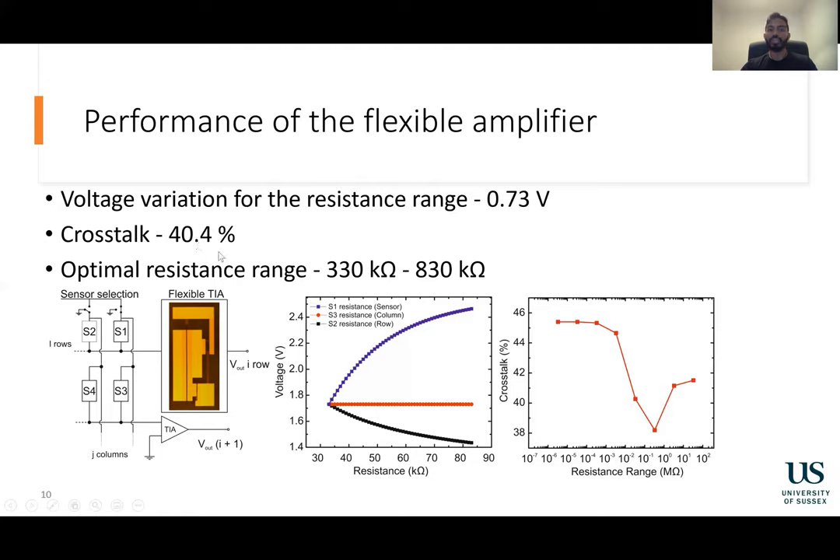Therefore, we wanted to see if the magnitude of resistance had any impact on this crosstalk. We changed the magnitude of resistance while monitoring the crosstalk percentage. As you can see, the minimum crosstalk happens in the range of 330 to 830 kilo ohms. This is because at higher resistance values, there was very low current flowing into the circuit which negatively influenced its performance. And at low resistance values, the magnitude of the external resistance was significantly lower than the load impedance of the circuit, which biased the amplifier and affected its performance.